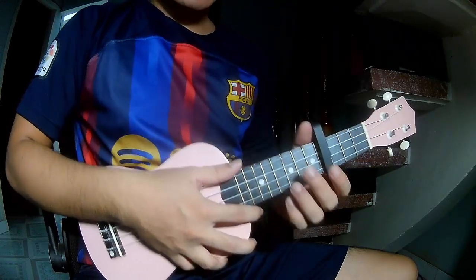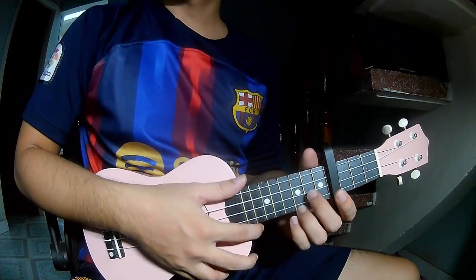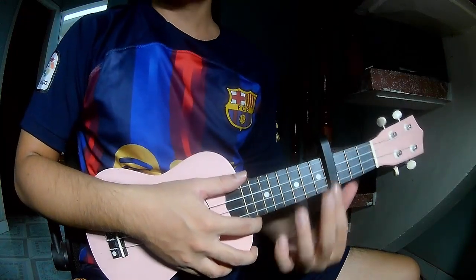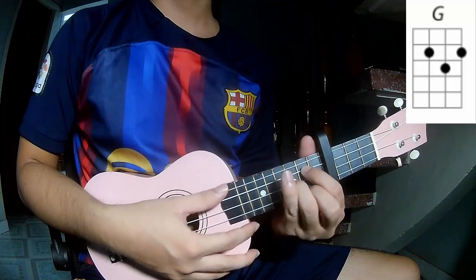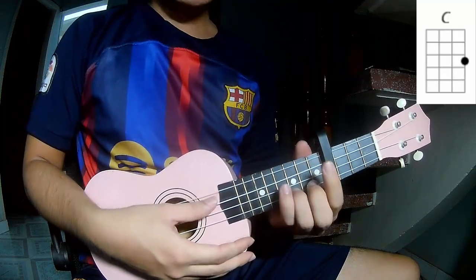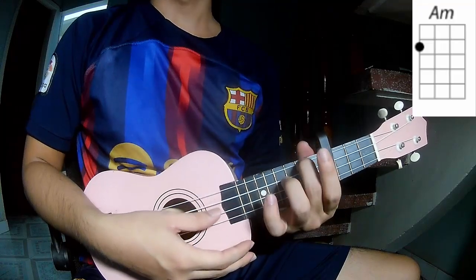Hi everyone, today we'll see how to play Lily Club Heron by Nasa Parra. First, this capo is 4 frames. The chords to this song are G, D, C, A, F.